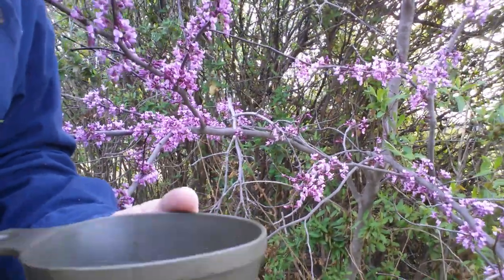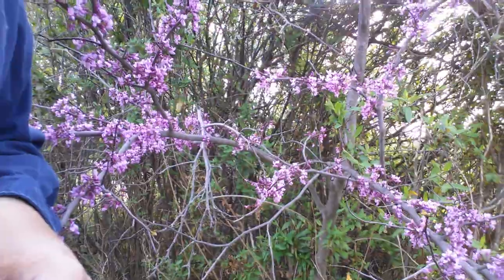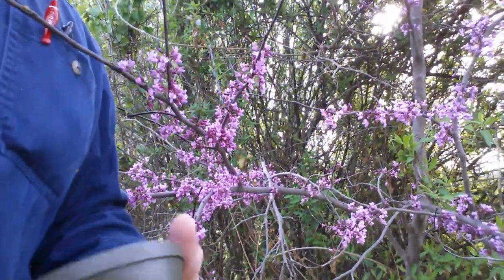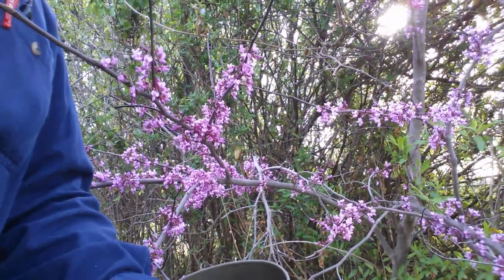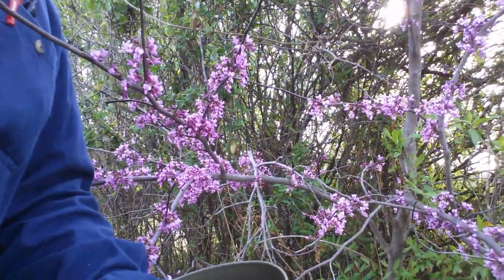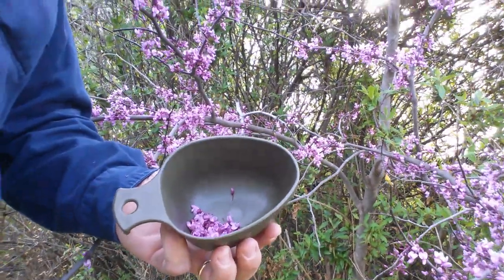I don't think I've ever heard anybody talk about cooking the flowers. The seed pods that come later on — I've eaten them raw and I didn't like it. My buddy will cook them in butter and he likes them real well. So anyway, there's part of my salad.